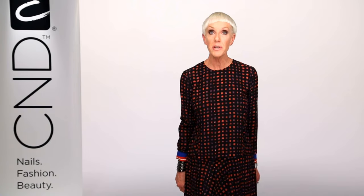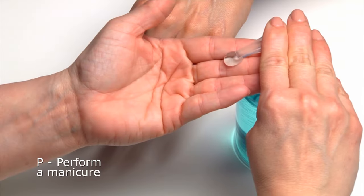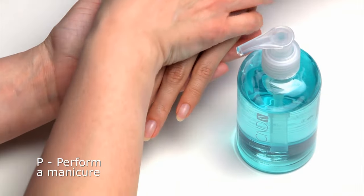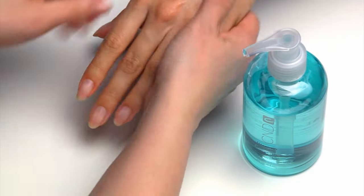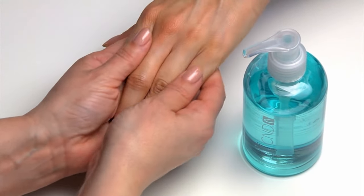PEP is an efficient method of preparation for natural nails when using CND Shellac. P: Perform a manicure. After the client has washed their hands with soap and water, massage Cool Blue onto the hands to cleanse.